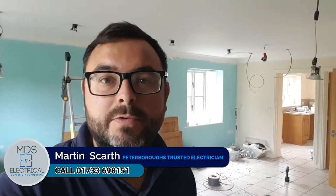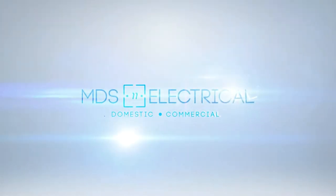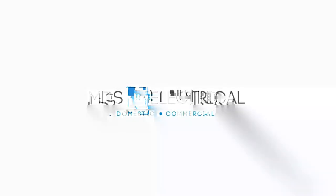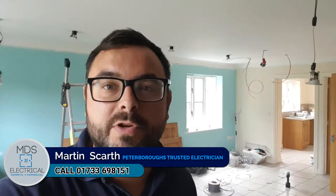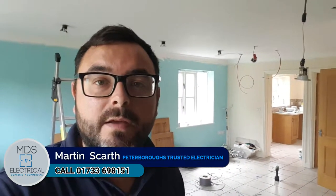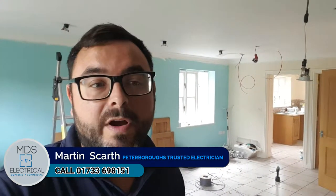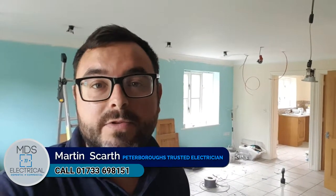Hi everyone, it's Martin at MDS Electrical, your local trusted electrician. Today I'm at a house in Crowland, and I've been asked to install some extra downlights — spotlights as they're more commonly known — and upgrade the existing ones. Just a little video for anybody out there who's thinking of either upgrading the ones they've got or installing new ones, taking out a central pendant and putting in some spotlights in their house.